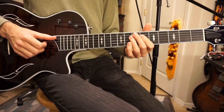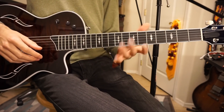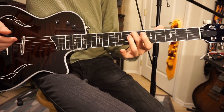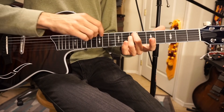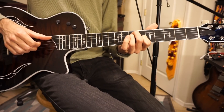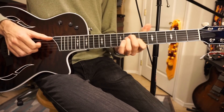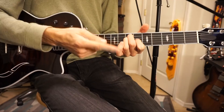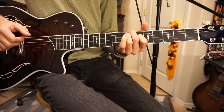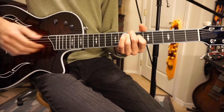Then the next chord is this A-flat mixed with an E-flat. This is the same structure as the last chords but up one string. Middle finger on the 7th fret of the A string, ring finger on the 7th fret of the D string, and then take your index finger and put that on the 6th fret of the G string. Keeping the same structure, slide down one string — so that's 7, 7, 6. It's the same structure, just down one string.